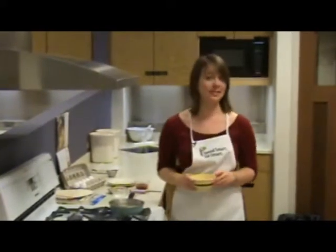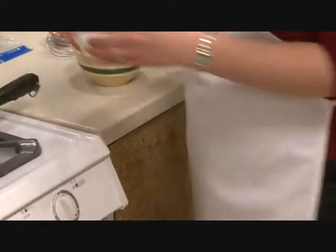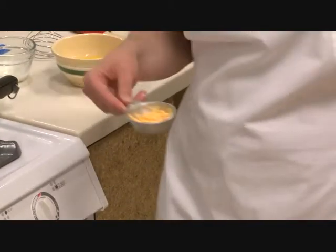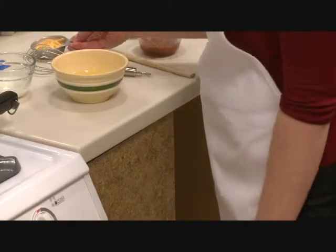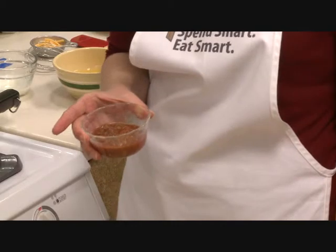This is a really simple recipe. All we need are two eggs — we use large eggs — two tablespoons of milk, two tablespoons of cheese, and a quarter cup of salsa. You can use mild salsa or hot salsa, whatever you like.